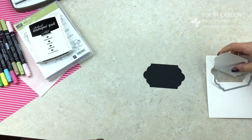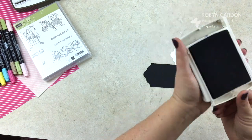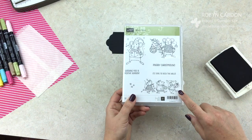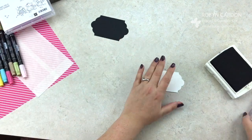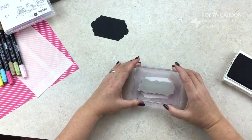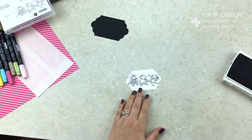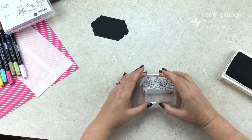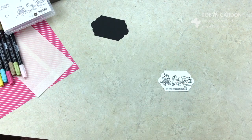Now I'm going to stamp using my black ink pad. I'm using the three mice image and then 'It's Time to Deck the Halls.' You might want to have a background piece of paper since this may go off the watercolor paper just a smidge. Stamp it on there and if it goes off just rub it off with your hand or have it on a background paper. The sentiment goes right on the bottom.